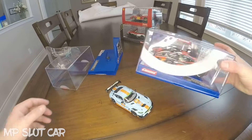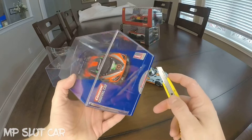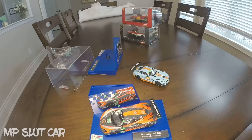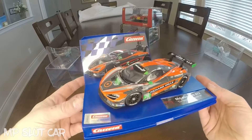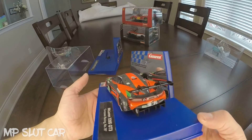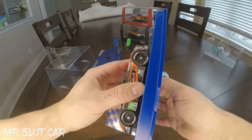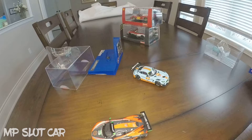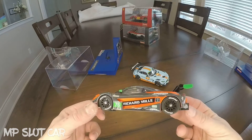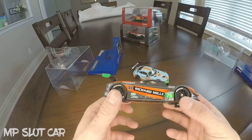Let's get the next one open here, the McLaren 720S GT3. Here it is. This beautiful color scheme as well. I thought from the pictures this was going to be a matte color, but I actually like that it's a gloss finish on it. It pops a lot more. Here it is, out of the box. Again, beautiful color scheme. It's an angry diffuser back here — I love it. Very nicely done.